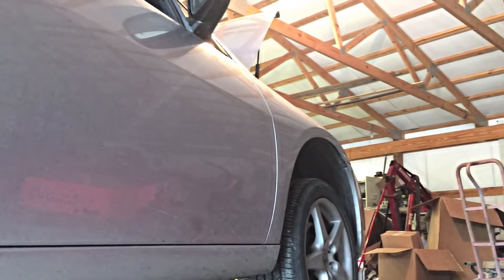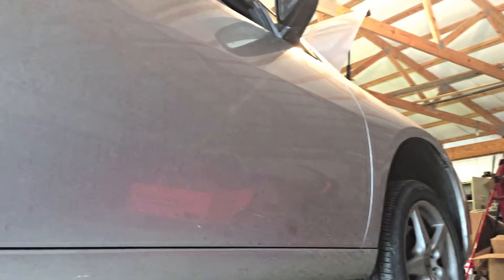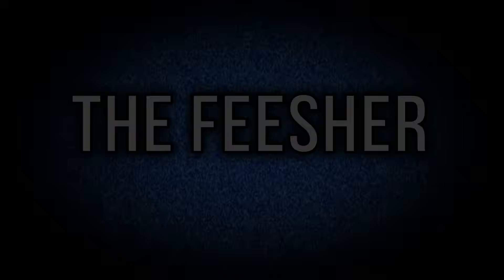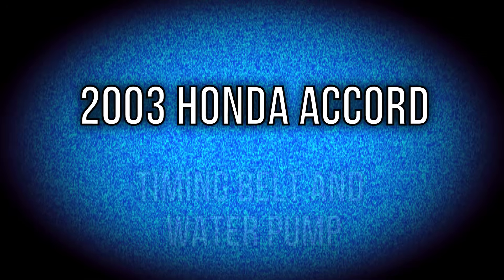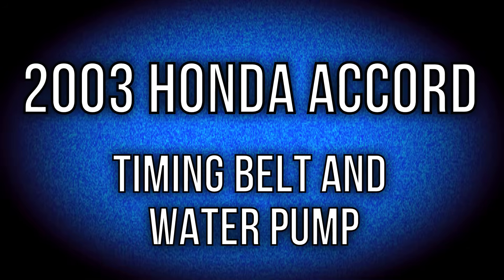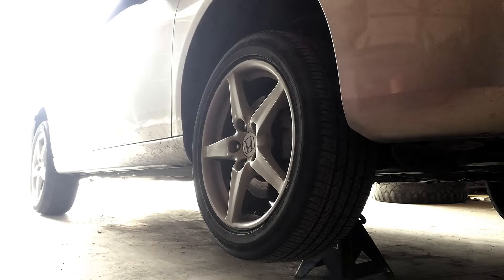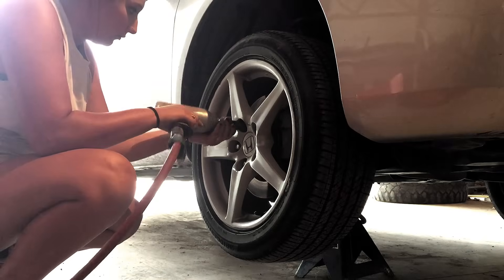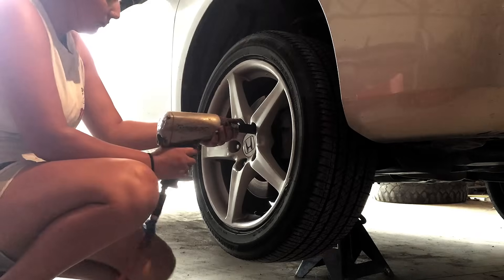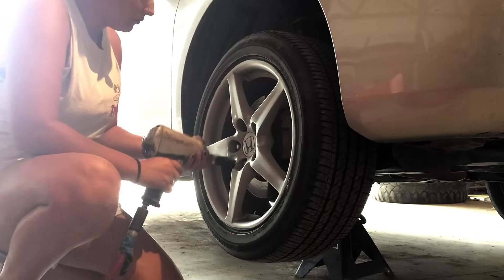Today, I'm going to be showing you how to remove the timing belt and the water pump from a V6 Honda Accord. This car had been driving for quite some time over its service interval, which for the timing belt is 90,000 miles. When it began making noise, we decided to stop driving and order parts to prevent further risk of engine failure.